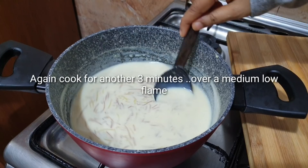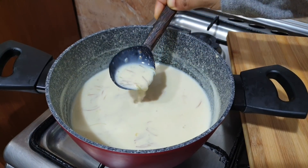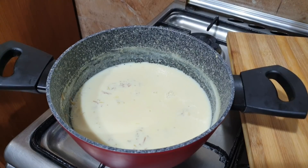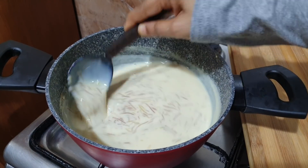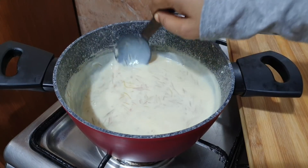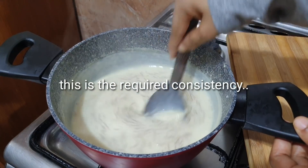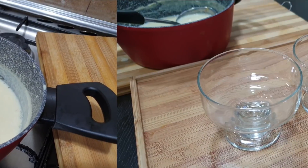Now we will cook it for about 3 to 7 minutes. We will cook it until it becomes thick. Keep cooking until you get a thick consistency.